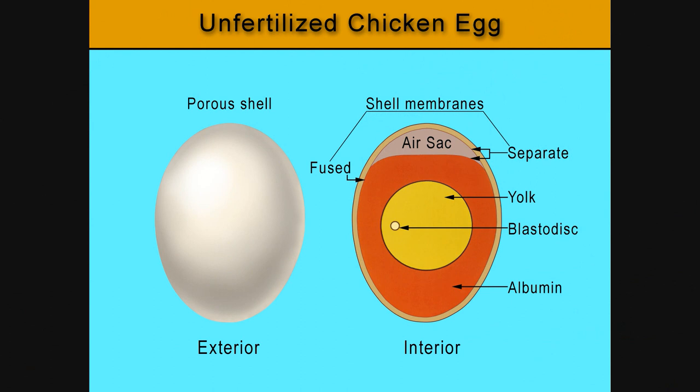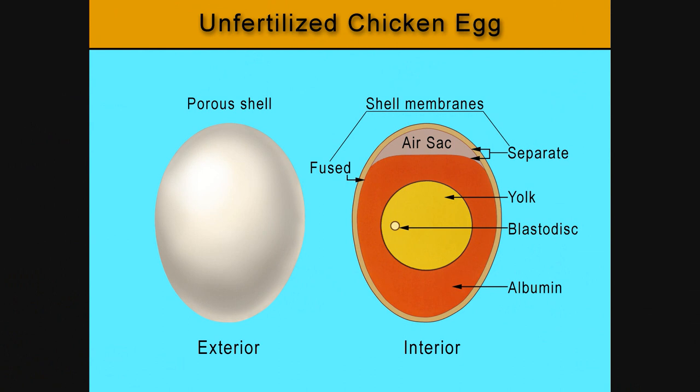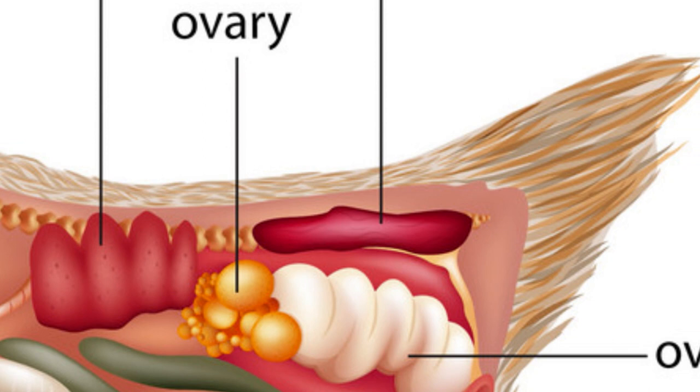Let's look at the yolk first. It starts with the yolk forming in the hen's ovary. When the yolk reaches the right size it is released to the oviduct, where the rest of the egg will form. The egg continues its journey through the oviduct — the next layer to be added is the egg white or the albumen. This layer takes about three hours to be formed.